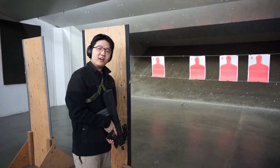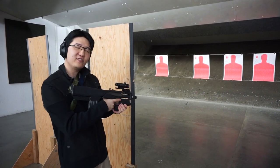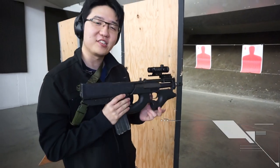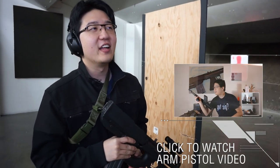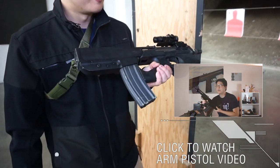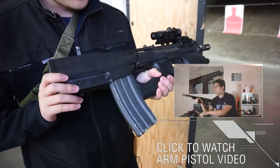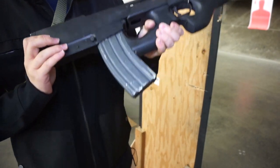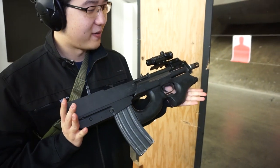Oh, hi! Didn't see you there. Well, I've got something really special today. If you remember a while back, I did a video on a Bushmaster arm pistol. There were a lot of downsides to that pistol, so I decided to make my own spin on it. And as you can see — let's put the safety on first — I modified it. It looks nothing like the original Bushmaster pistol.